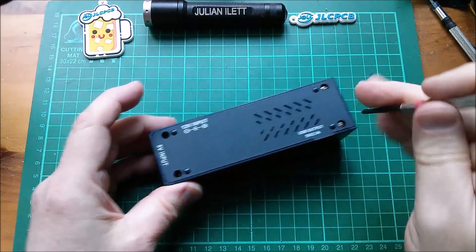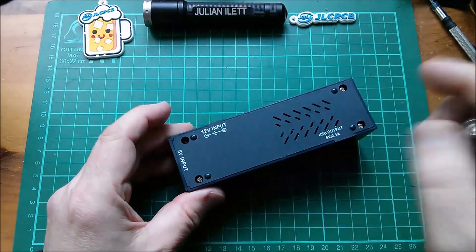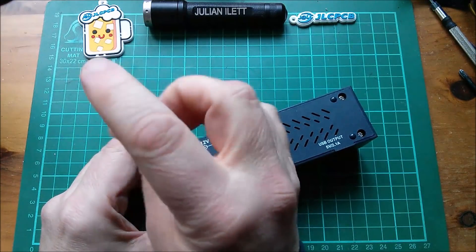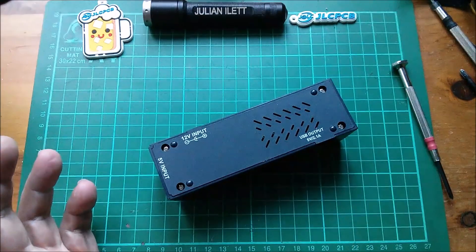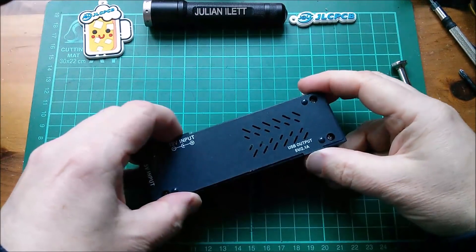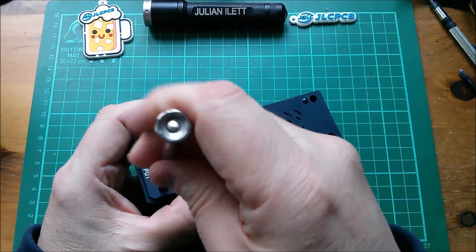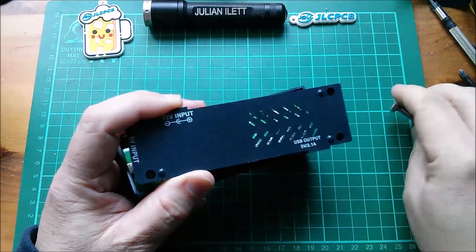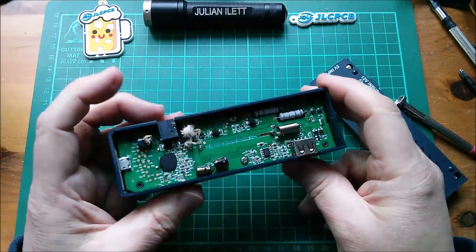I haven't dared use it since it went bang — not because I'm particularly worried about that, but I suspect that the rattly thing might be metallic and it might be sitting across something that metallic things shouldn't sit across.